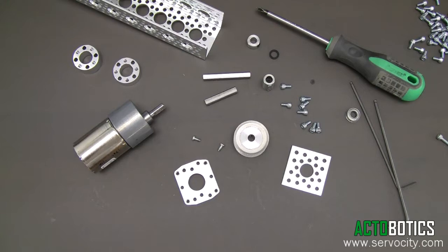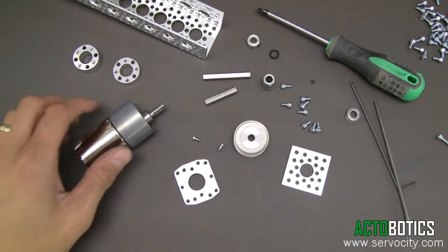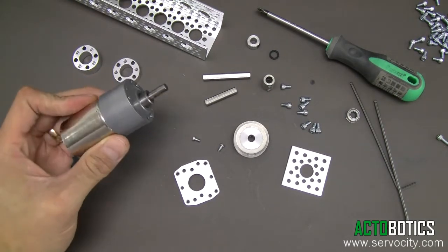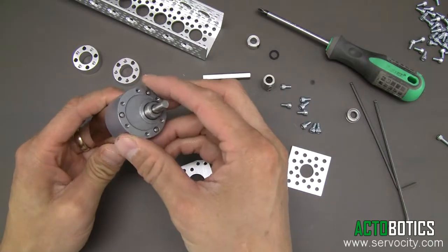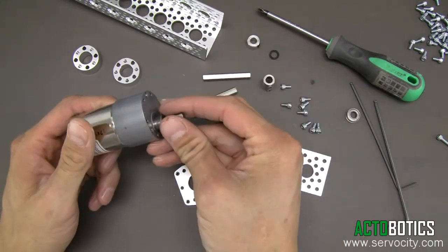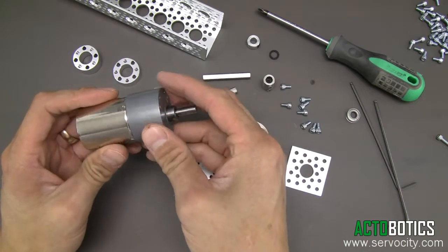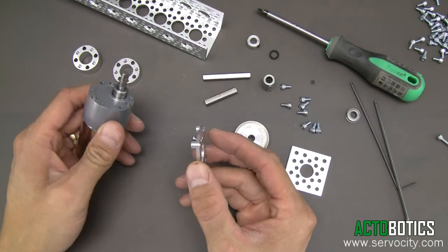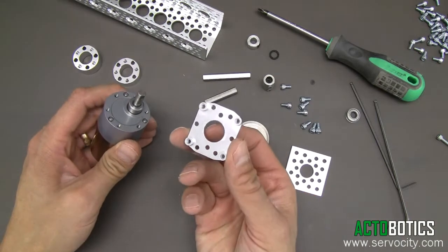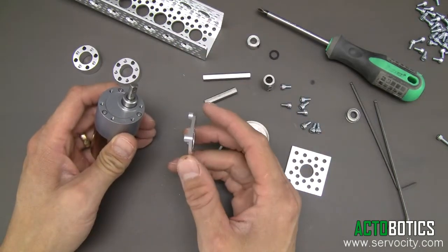The first process in assembling one of our channel slider kits is to attach your chosen gear motor — we recommend one of our Precision Robot Zone gear motors, or you can use one of our 3 to 12 volt gear motors as well. Once you've chosen a motor and you're ready to assemble, the first thing we want to do is attach the gear motor to a gear motor mount, and then to the channel.